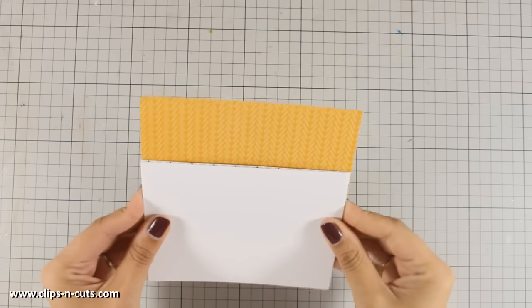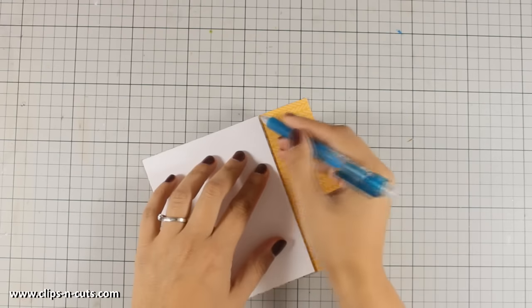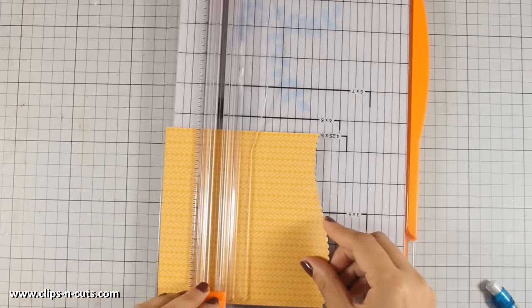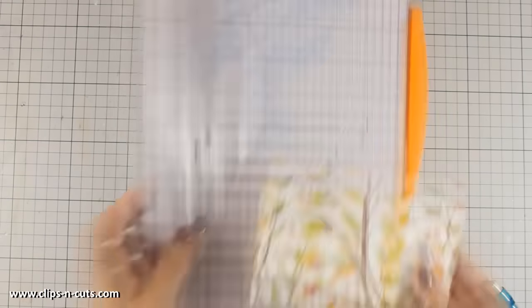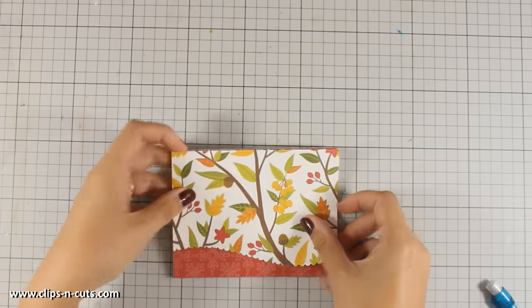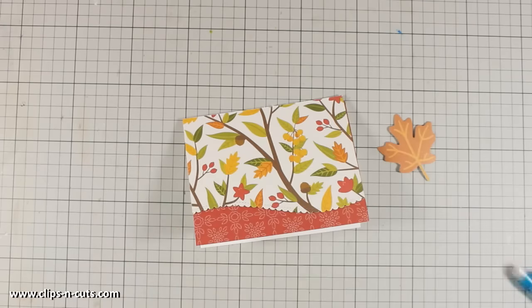I placed the edge die so it leaves enough room to stamp my sentiment later on. I'm going to layer one pattern paper on top of the other, and because the bottom layer is darker you'll be able to see the beautiful scallop edge. I'm placing it on top and deciding how big I want the top panel to be, using a pencil to mark where I want to cut and my paper trimmer. This beautiful combination of pattern papers can make a card just like that.